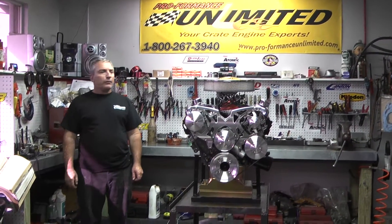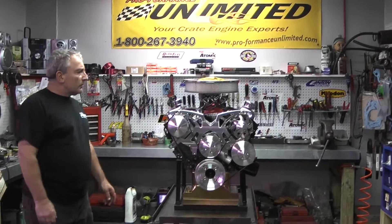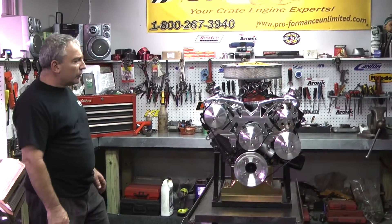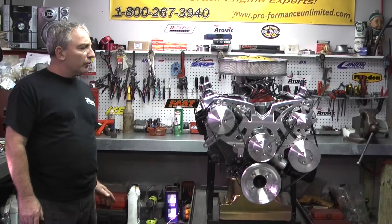Welcome to Custom Crate Engines by Performance Unlimited. What we have here is our 408 Windsor Stroker. We'd like to tell you a little bit about this engine if you're interested in one of these packages that you're looking at.